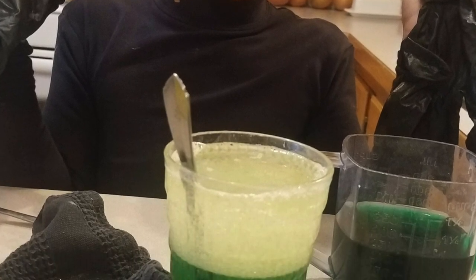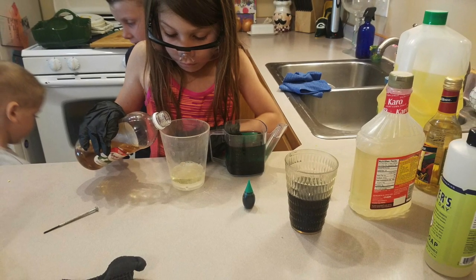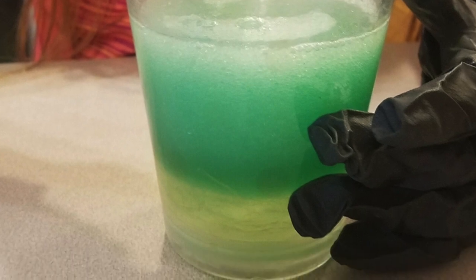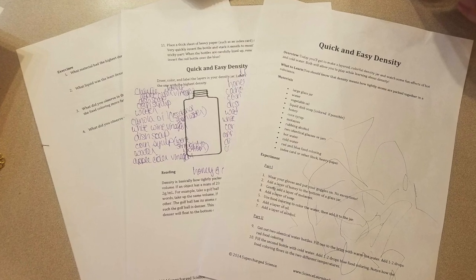As you can see by the giant smiles on my kids' faces, they were having a blast when we were doing the density experiment. I think they could have done this all day long. The worksheets are really easy to follow and take you through the lesson.